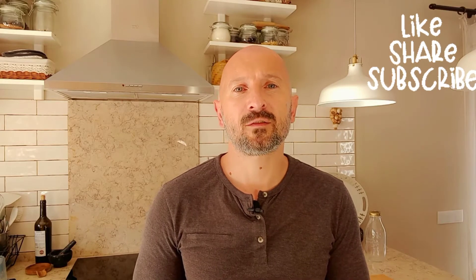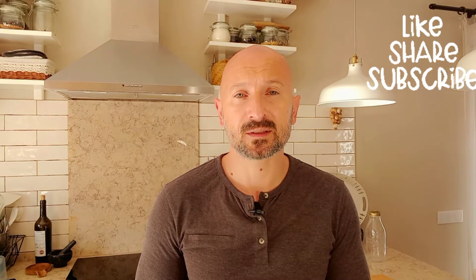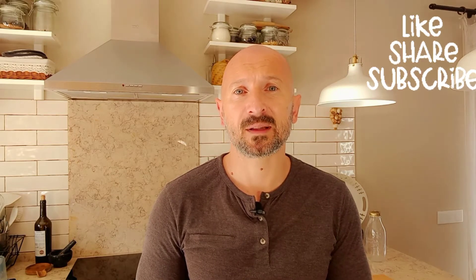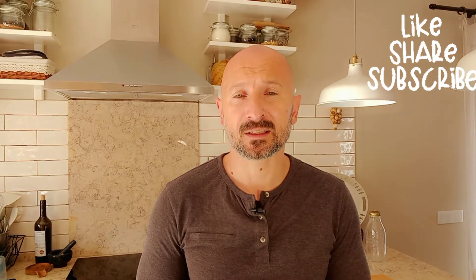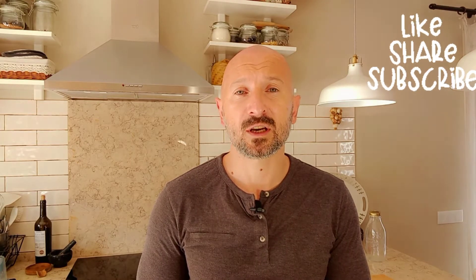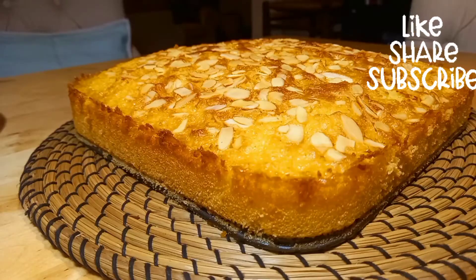Hello guys, if you're looking for interesting and different recipes, you are in the right channel. It's 1001 Calories, and my name is Dimitri. Every other day I'm sharing recipes with you of breakfast, lunch, dinner, and desserts.